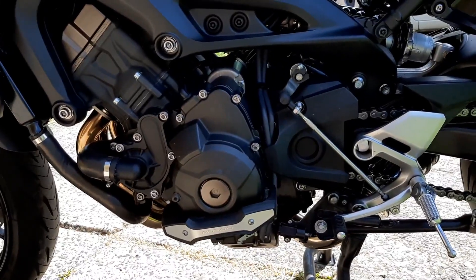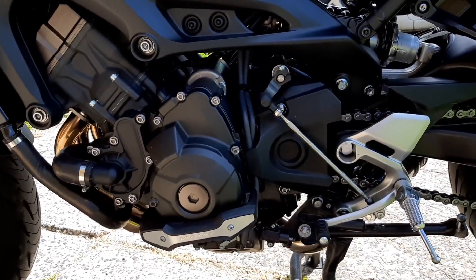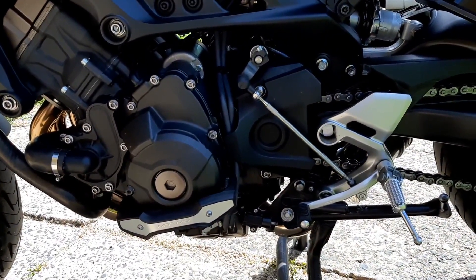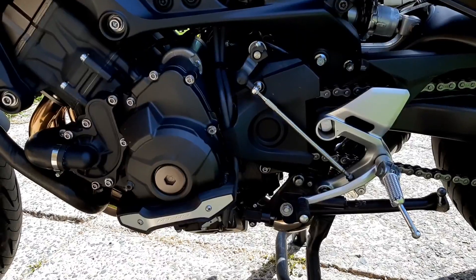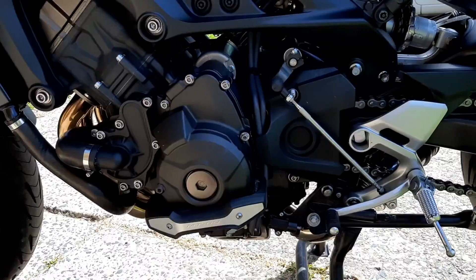Everything's easy in the fitting. The most difficult thing is taking the spring off the sides of the centre stand so that you can remove the centre stand and then get the original system out. Everything to do with the Black Widow system was absolutely simple. Thank you very much guys.